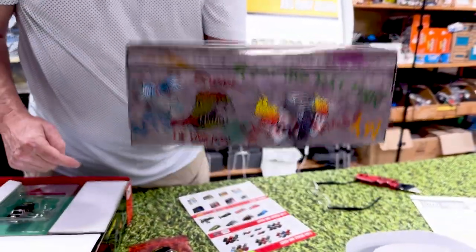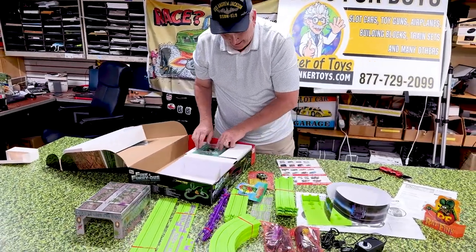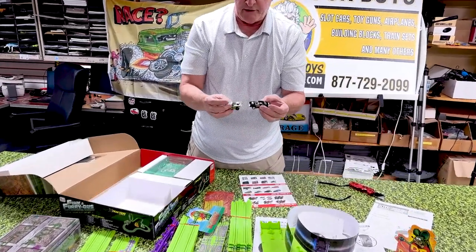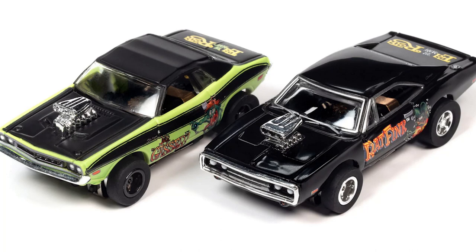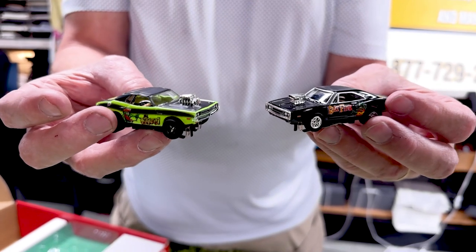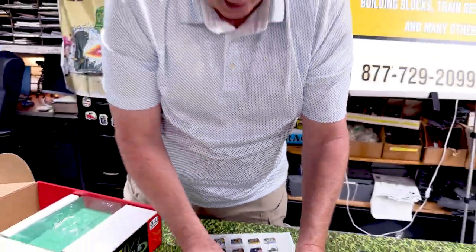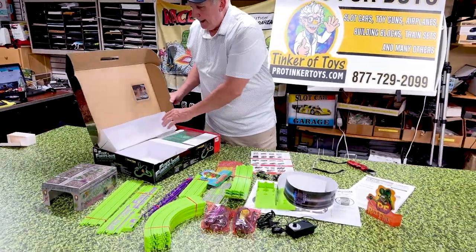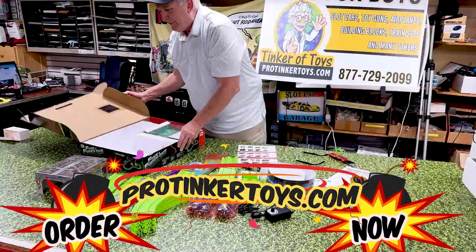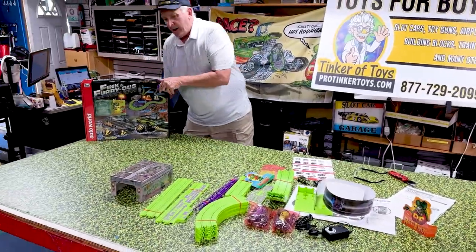Rat Fink power! Then we've got our Rat Fink cars. These are absolutely beautiful — these are gonna be hot. These are cars you're gonna want to keep. One set you're gonna keep as a collectible, and one set you're gonna open and race. They're all inside this nice box, and everything goes right back in the box when you're done — straight track, curves, everything fits right back in here.